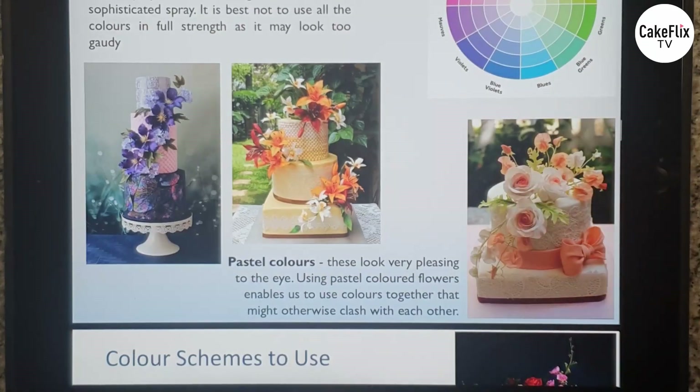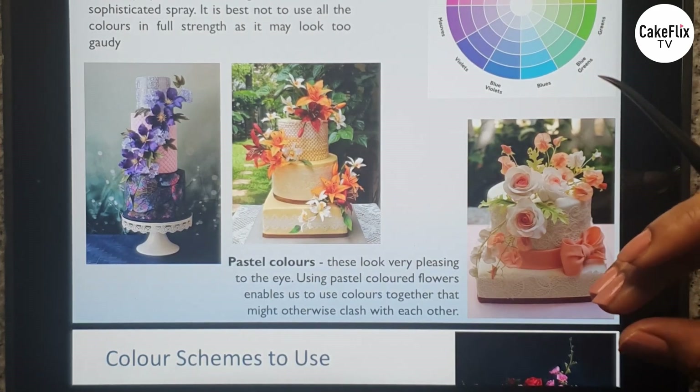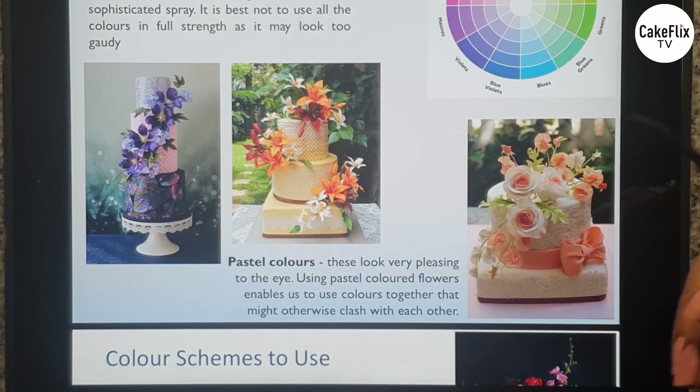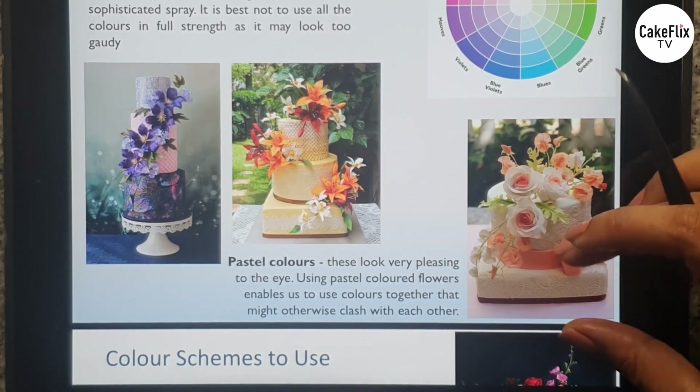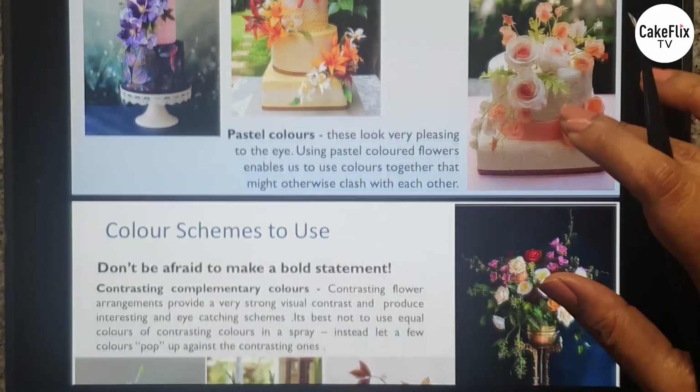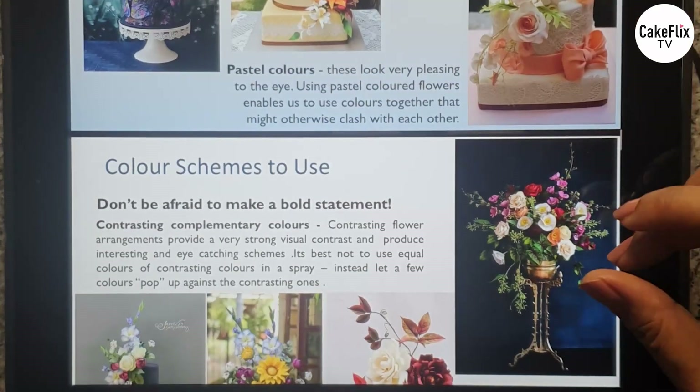Pastel colors are really very pleasing to the eye. The good thing about pastel colors is that because they are so muted, you can actually use colors together that you usually wouldn't combine — colors that would otherwise clash — but since they are muted, you can put them all together and they still look amazing.